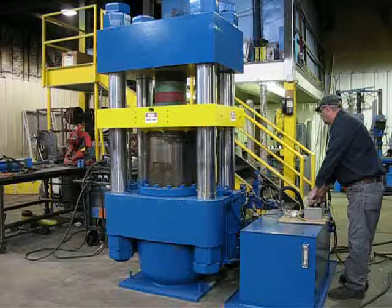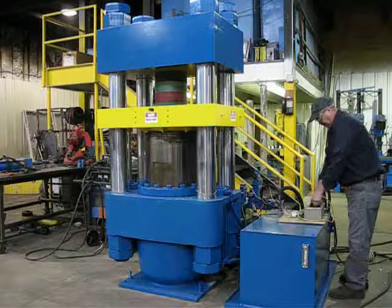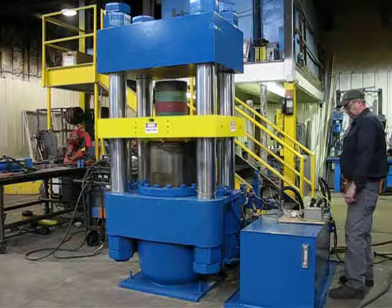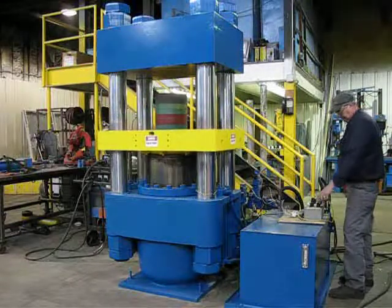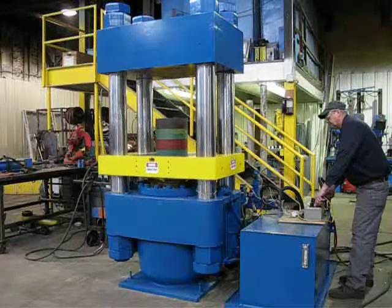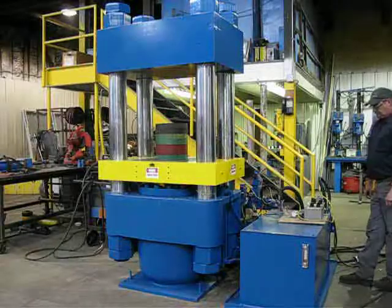Now we're at tonnage. Now we do a decompress and a fast open. That completes press 2301.